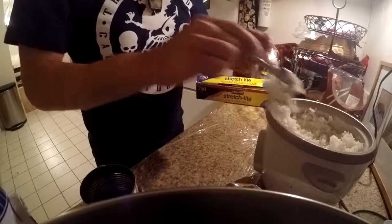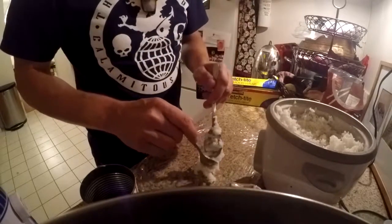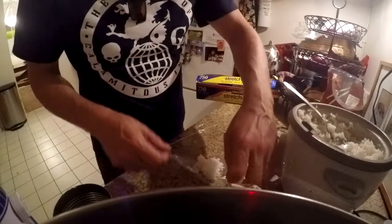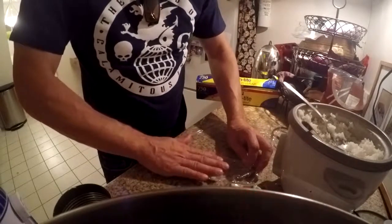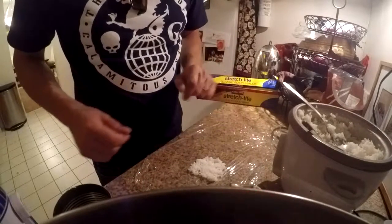Take a scoop of some rice, I'm going to put it in here. Depending on what size rice ball you want, more or less rice. So I put a little on there, and take it — I'm going to flatten it. It gets stickier as I flatten it.